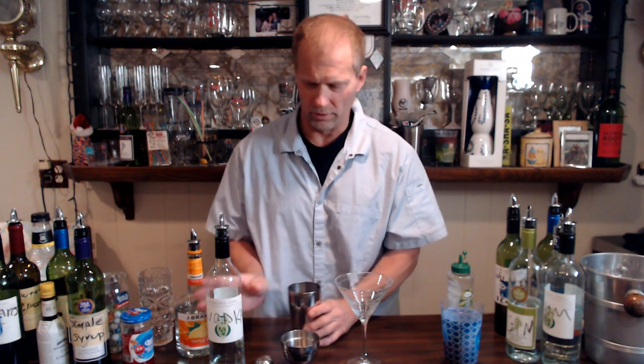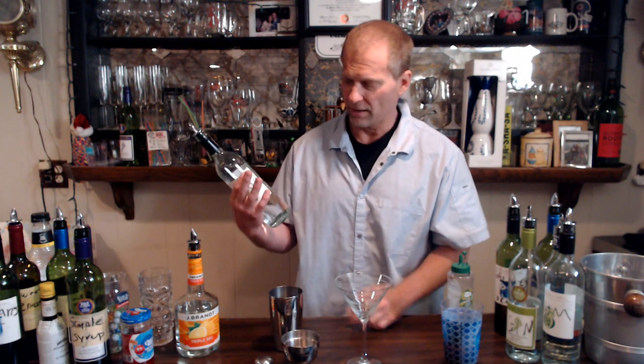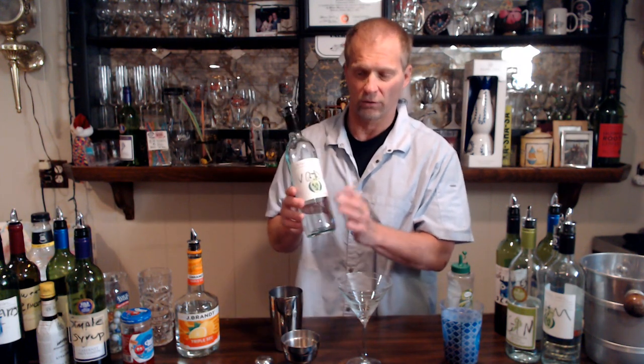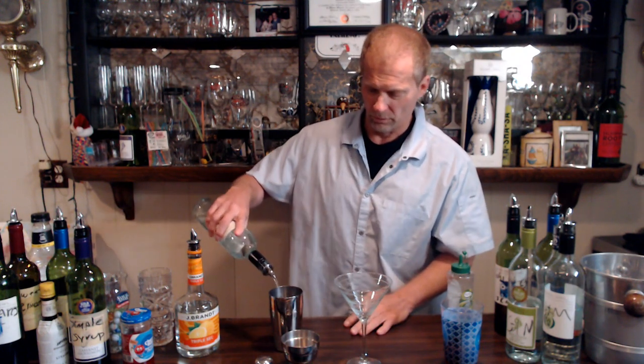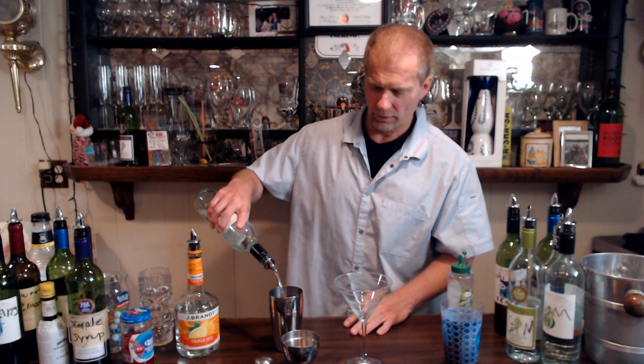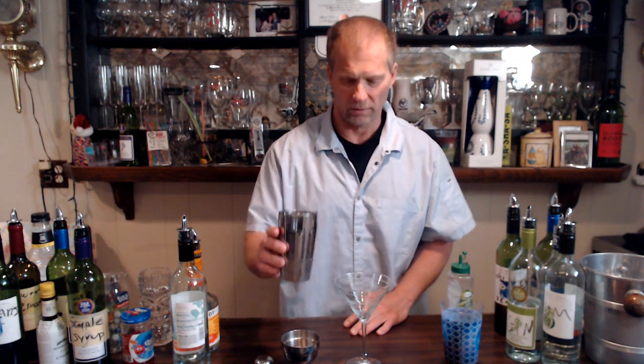The first thing we do for the cosmopolitan is put in two ounces of vodka — that's an eight count. This is our prop vodka we use in these videos, with a speed pour. So we do an eight count for two ounces: one, two, three, four, five, six, seven, eight. That's two ounces of vodka in there.